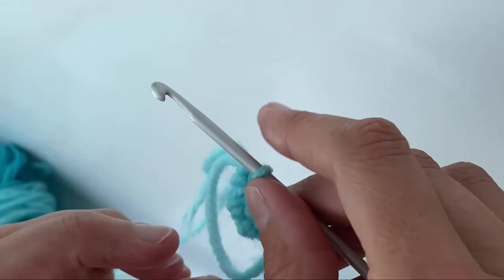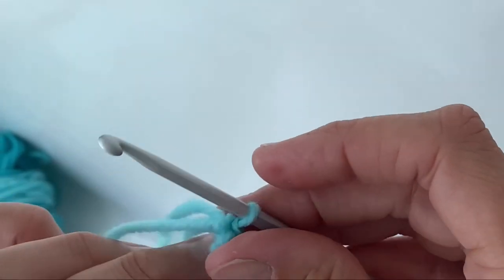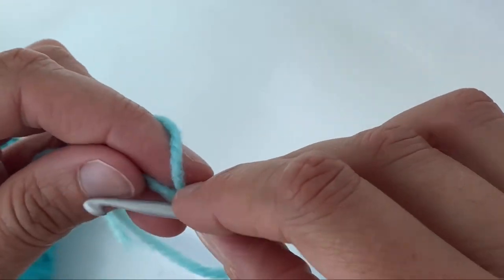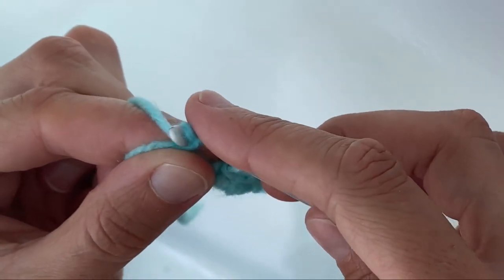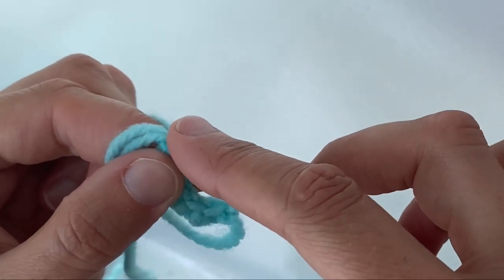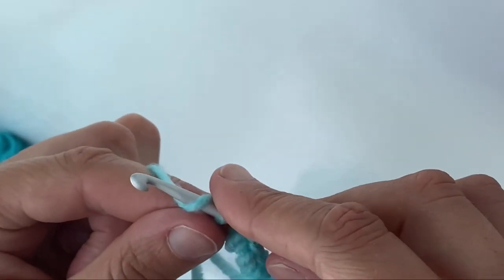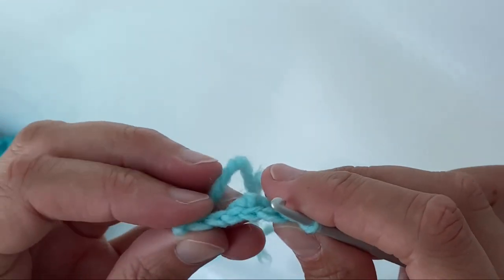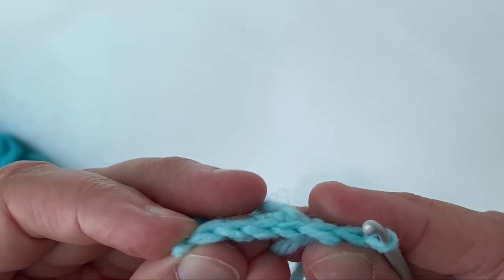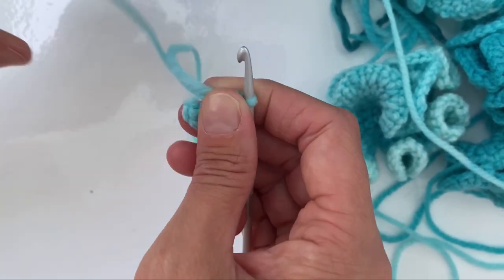On the side of your crochets you'll notice little V shapes. By counting these you can see how many crochets you've done. If your hook ever falls out it's very easy — just put the hook back in. You can see here that I've got six and I'm ready to pull that magic circle nice and tight, which will bring it into a circle for me to start crocheting.